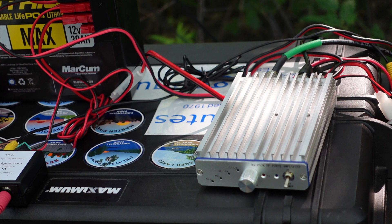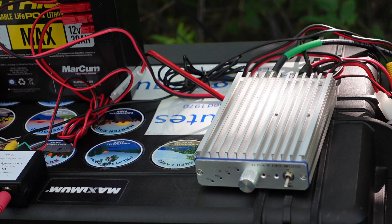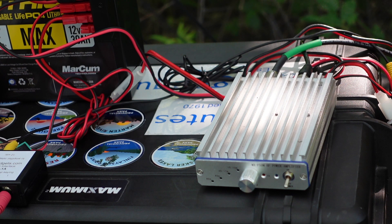A number of years ago, somebody I've got a lot of respect for on YouTube — Kevin Lachlan — released a series of videos talking about this amplifier and using it with the ICOM 705. I'll put a link to one of those videos down below. This is a low-end product; they probably run somewhere between $200 and $300 US. There are more recent amplifiers on the market that offer arguably better, more reliable performance at a price point not much higher than this, so bear that in mind.